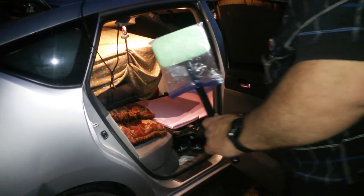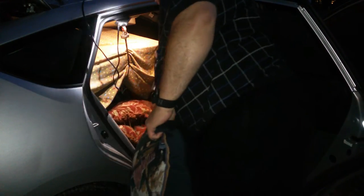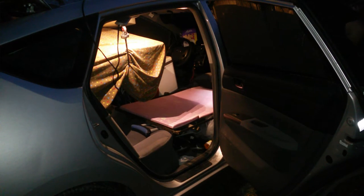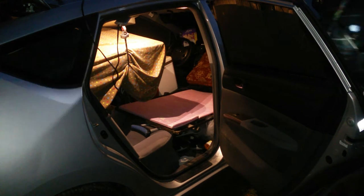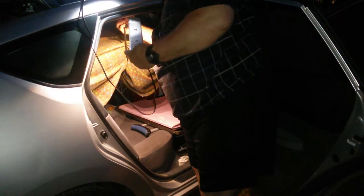In the morning your windows are going to be fogged up no matter what you do. You can crack your windows as much as you want — it's not going to change the fact that your windows are going to be fogged up. This is being run off of that jump starter.